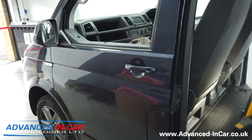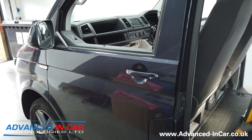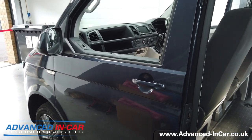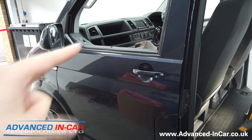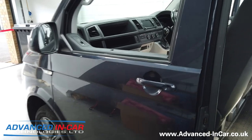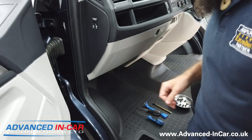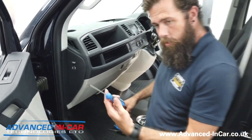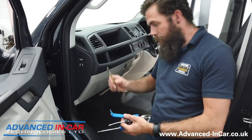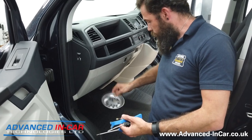Richard has pretty much disassembled the whole dash and he's going to quickly run through the process. We've removed all the screws but he'll highlight where they are in the vehicle. First off, you need a T20, a little flathead, a trim tool, and a magnet is also very useful. It's also useful to have a tray to stick all your screws in so you don't lose them.